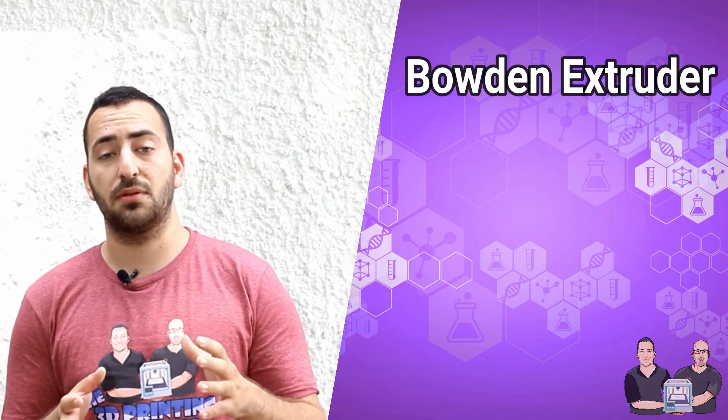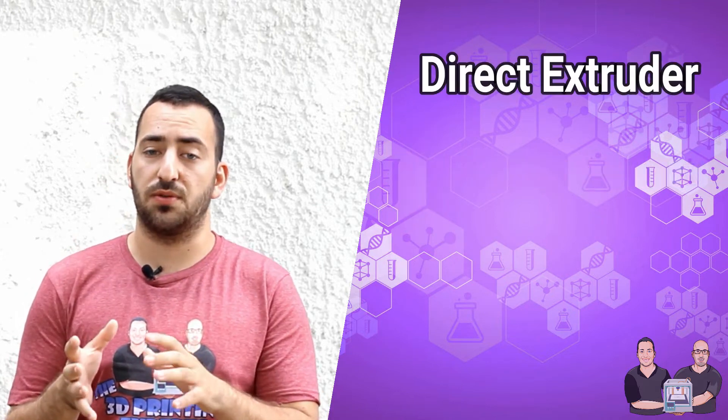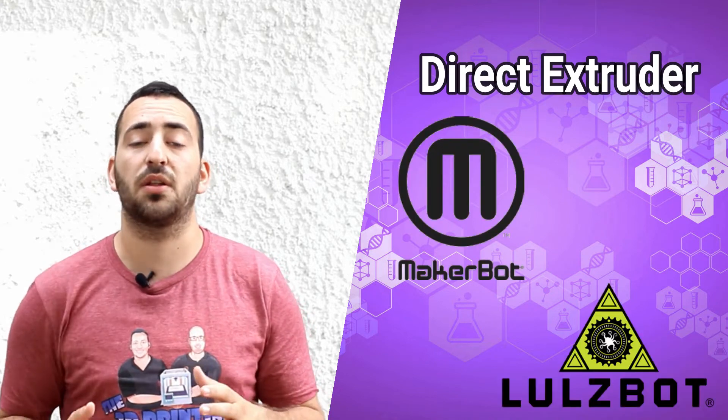There are a few types of extruders, like the Bowden extruder, for example, that we use in the Ultimaker. There are also direct extruders, which are more common — you can find them on the MakerBot or the LulzBot, for example.